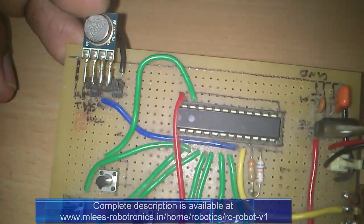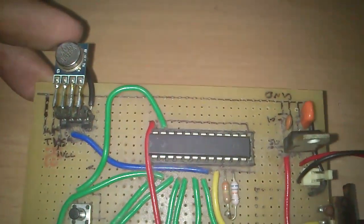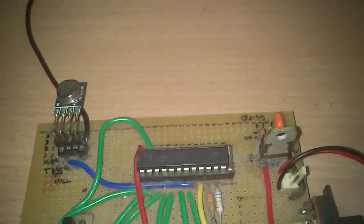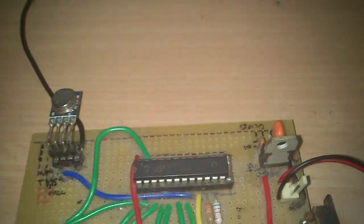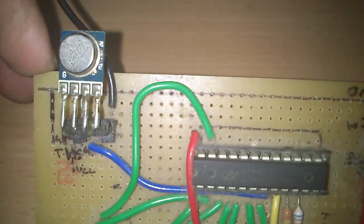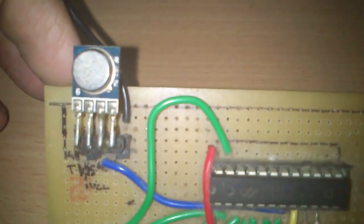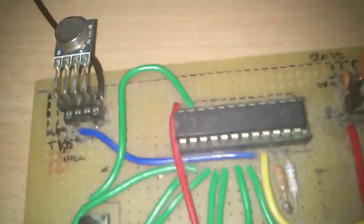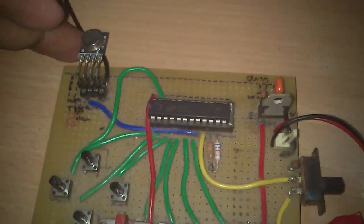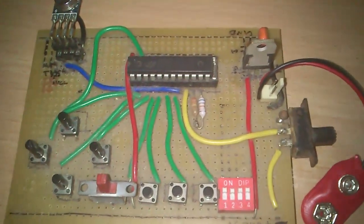One more thing about the transmitter: you get the same module operating at different frequencies — 315 MHz, 433 MHz, 434 MHz. On my circuit I earlier had a 433 MHz one but replaced it. You can pick any of those frequencies and you should be able to operate your remote control robot very well without any hitches.